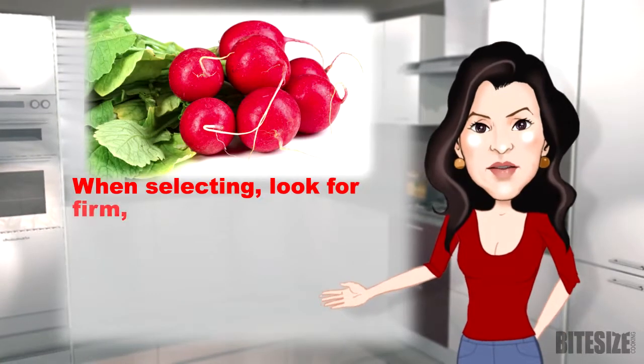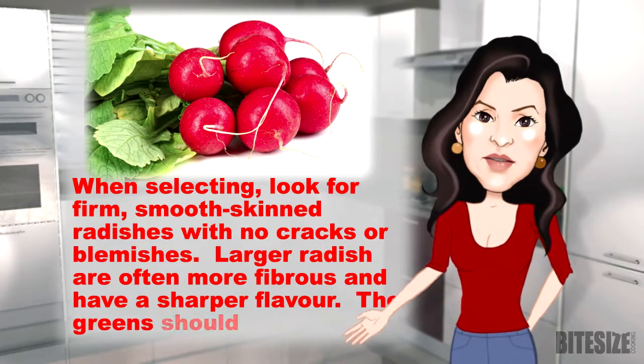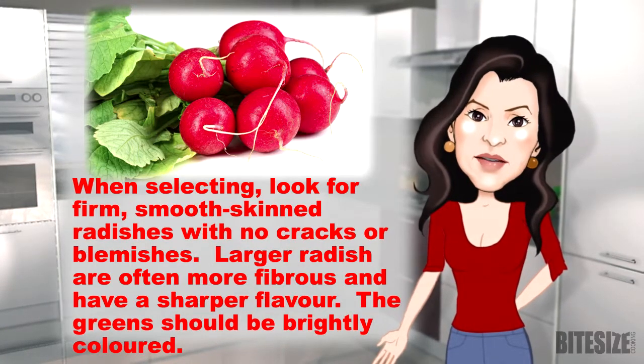When selecting, look for firm, smooth-skinned radishes with no cracks or blemishes. Large radishes are often more fibrous and have a sharper flavour. The greens should be brightly coloured.